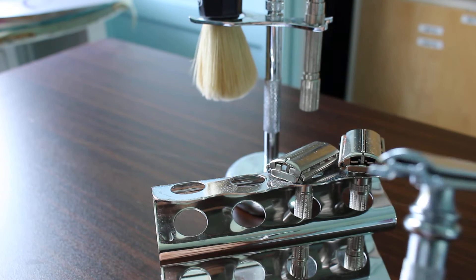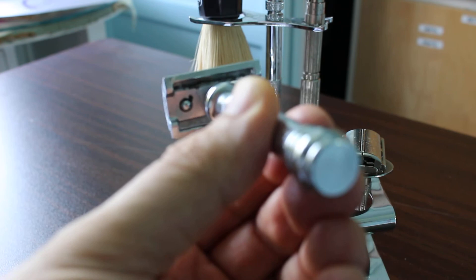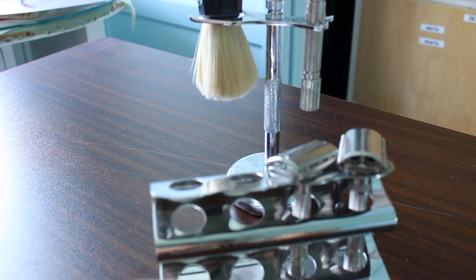The Merkur 38C HD Barber Pole is a nice heavy razor — about 40 bucks, mid-range aggression. I like the weight and the barber pole design. See how it's solid at the end? There's a 38C that's hollow and it feels sloppy — it's a short handle. I like the long handle. You can take it apart and clean it very easily, put the blade back in and you're good to go.